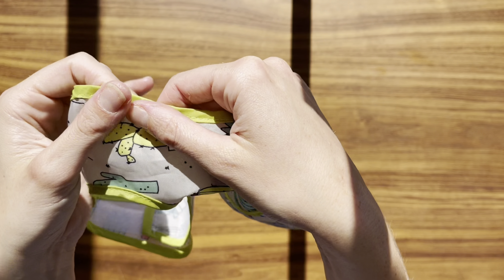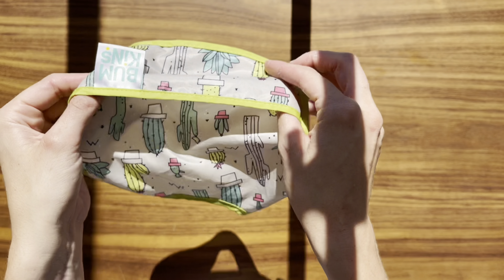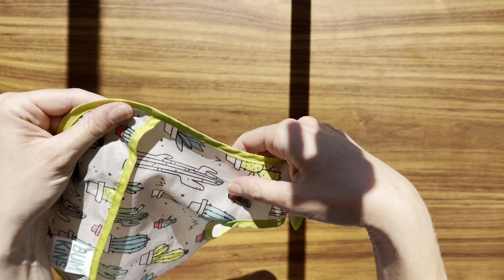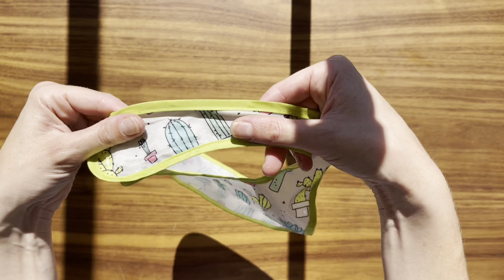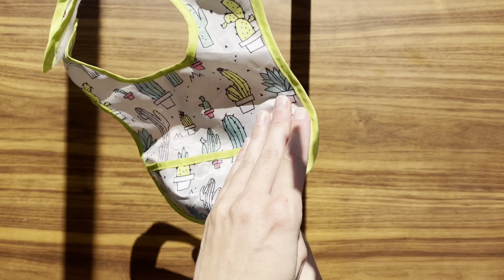The bibs fit my six-month-old well, and they have an adjustable neck, so I know they'll still fit as he grows. The best part? They catch all the spills and dropped food in a little pocket at the bottom. This means way less cleaning for me, and my baby can play and learn with his food without any worry.